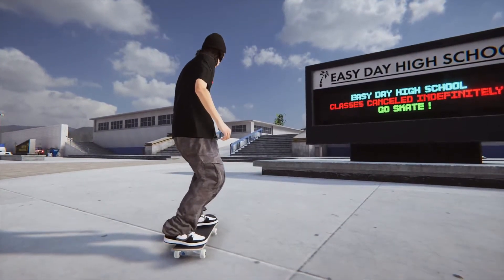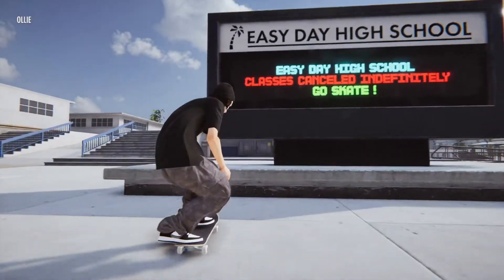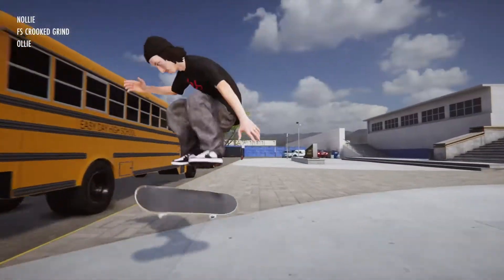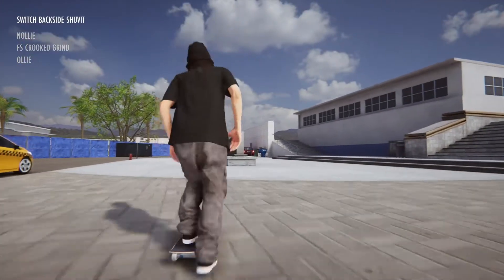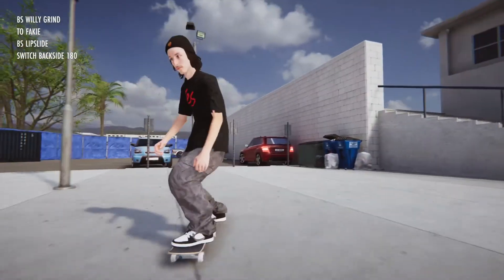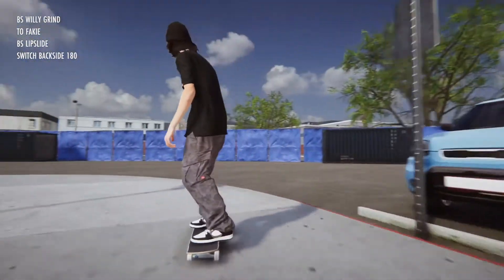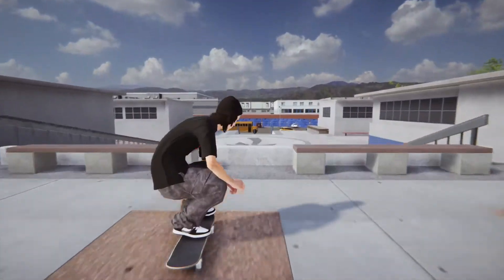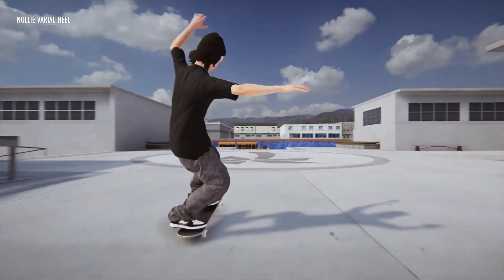When it comes to gameplay, the premise is simple: you use your controller's left and right thumbsticks to control either foot respectively, and for the most part this works really well. Where the controls slip is when turning and lining up tricks. I have found myself taking a long time to line up rails for grinds and jumps over obstacles due to having to use the back triggers to steer the board, and there's definitely a learning curve from that aspect.